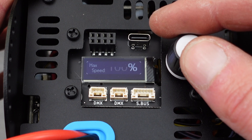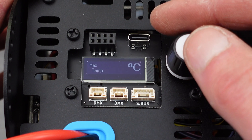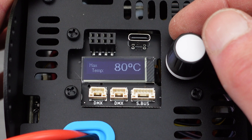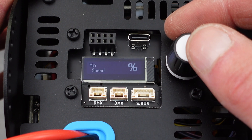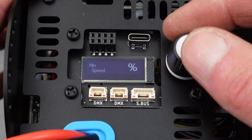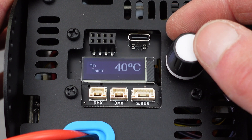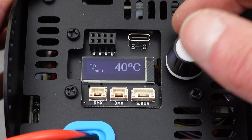The fan mode should be on auto-therm, which bases the fan speed on the thermistor temperature reading. You can choose the maximum speed of the fan — it should be at 100 generally. The maximum temperature is the temperature that correlates to 100% fan speed. The minimum fan speed is generally 10%, which is pretty quiet.